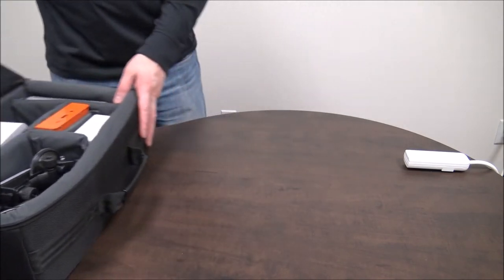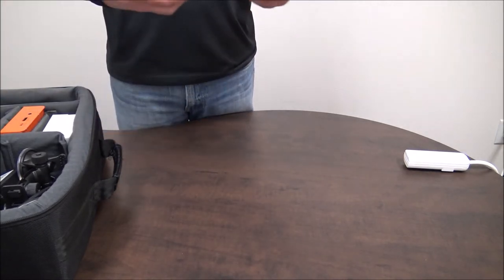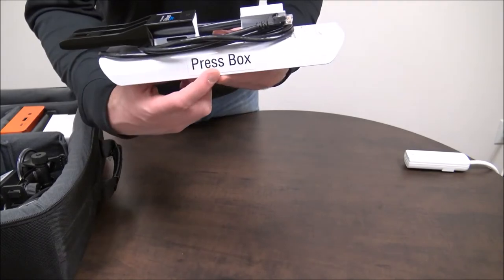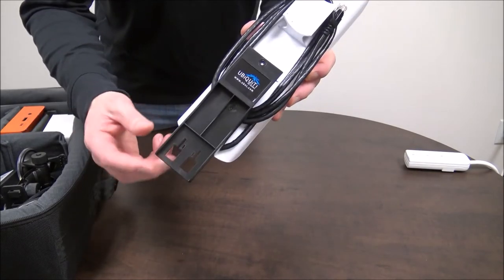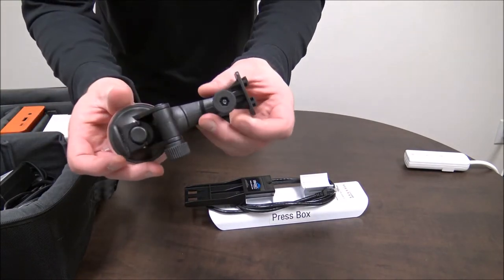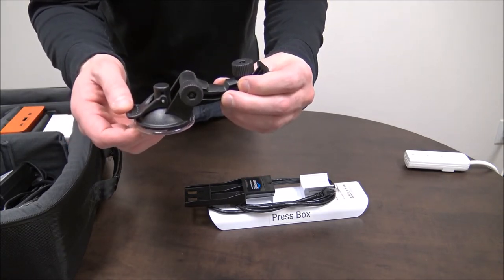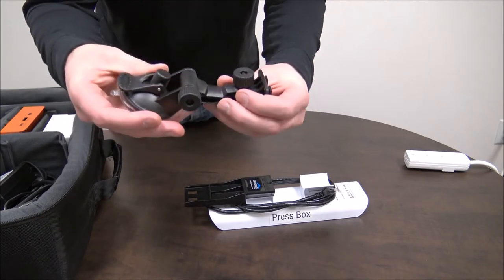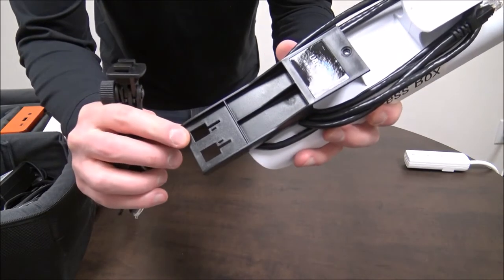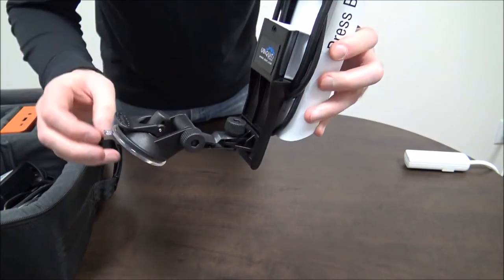Let's slide the case out of the way and make room to set up the press box angle first. The first component you'll grab is the press box antenna — it says press box right on the side of it. You'll notice that there's a black mount connected to the back of it as well as an Ethernet cable. Next, grab the suction mount for the antenna. This will clamp to your window on the outside of your press box. It's adjustable up and down as well as left to right so you can aim your antenna. To connect it, find the two slots and press the mount inside and lift up, securing the mount to the antenna.